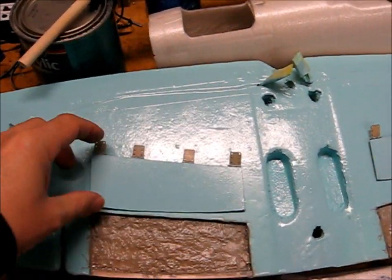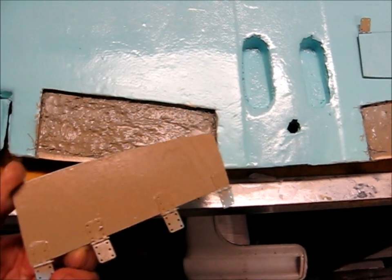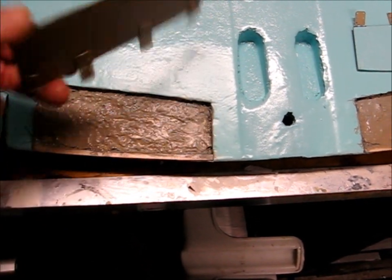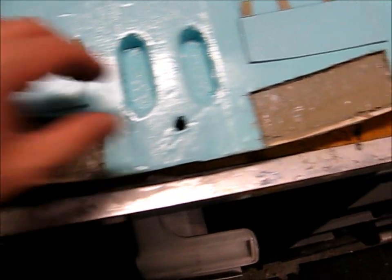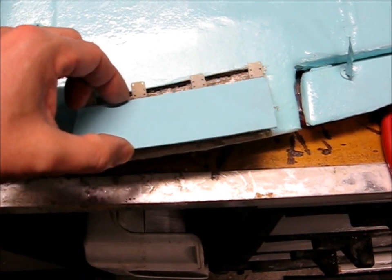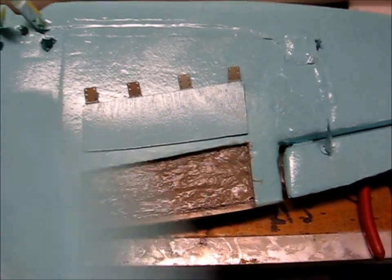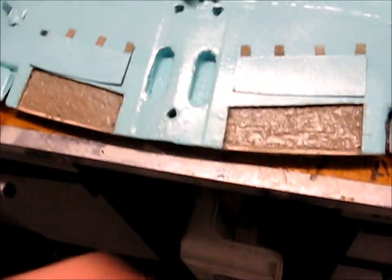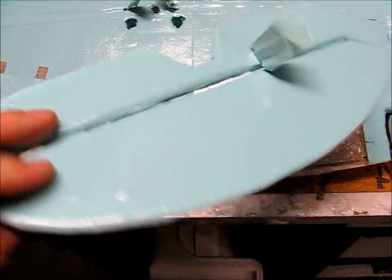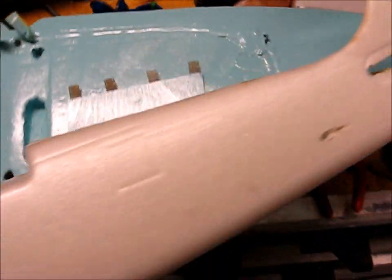Middle of the process here — got the flaps cut and painted. I'm going to do a little hand-painting job on the inside of these to give them that full framing, and then I'm going to slide them in. I've got it pre-slotted already for the hinges. Horizontal stabs are ready to rock. I've got the color on the top. I'm still going to do the camo on it, and we're starting on the fuselage.